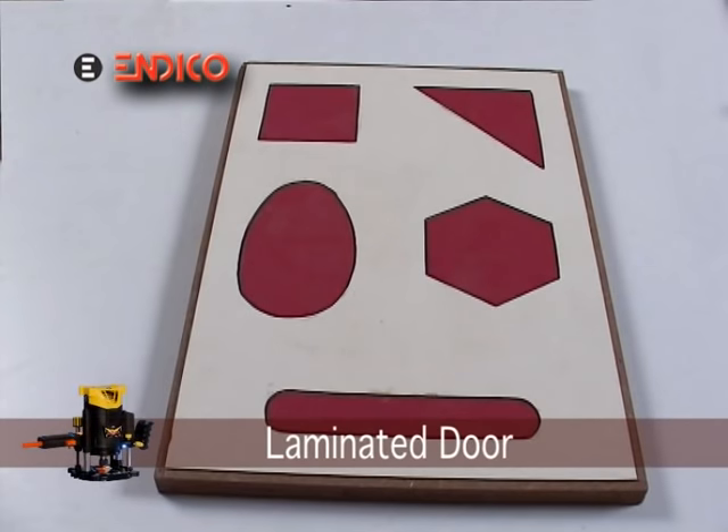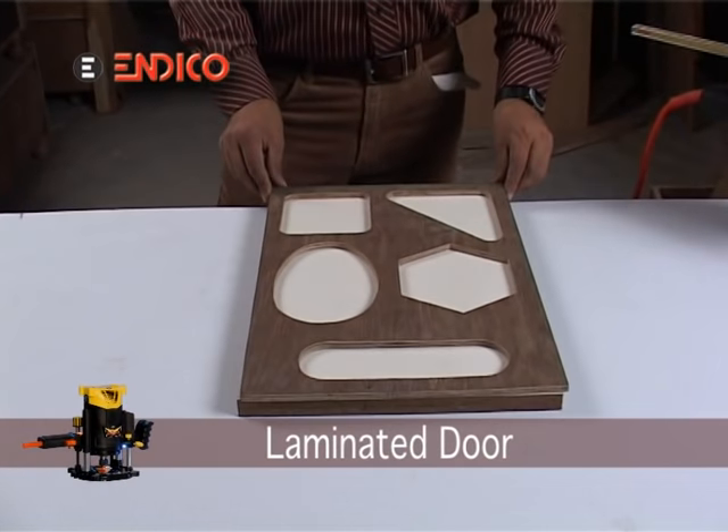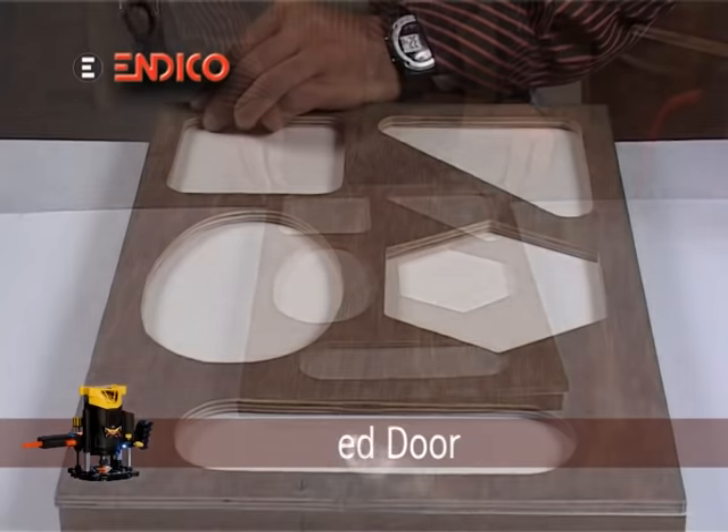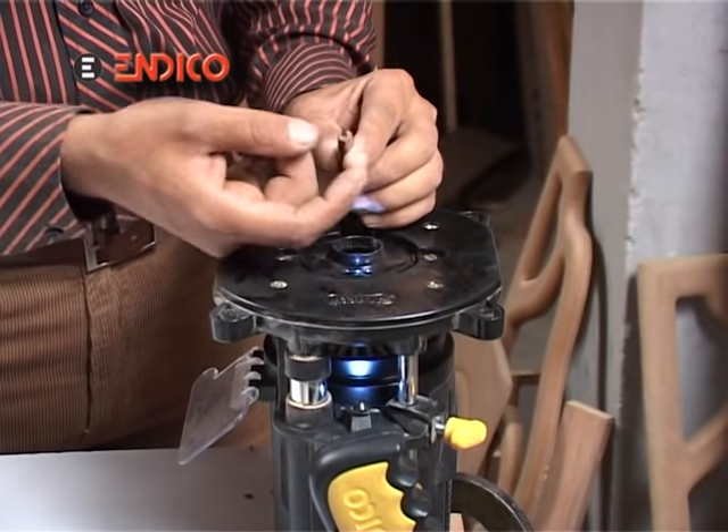For making these kinds of designs, we will have to fit the masterpiece having different designs. After fitting the copying guide, we will have to fit a fine and thin straight bit.